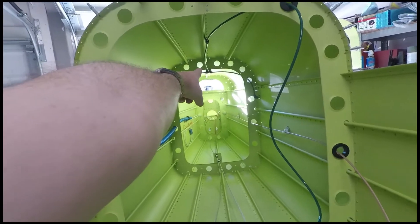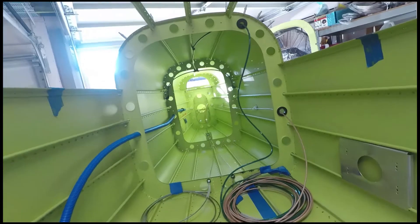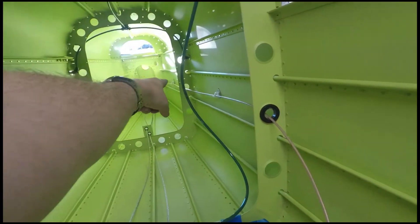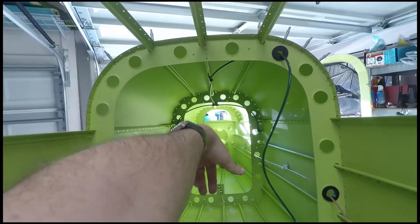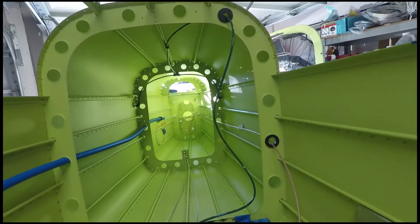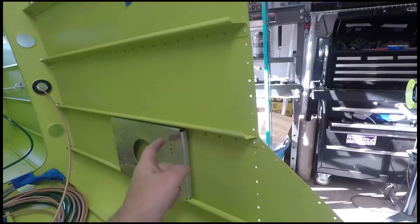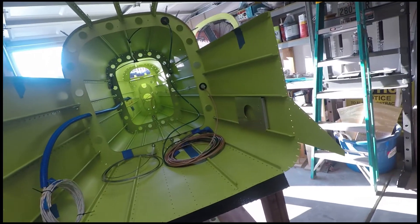Control cables — I need to get back here one more time because I ordered the wrong size grommets for where they go through that bulkhead. I ordered more grommets and they should be here next week. Once I drop those grommets in I can put the bell crank ribs in, the frame goes on, and this will be buttoned up. Hopefully next week I can shoot primer for this section.